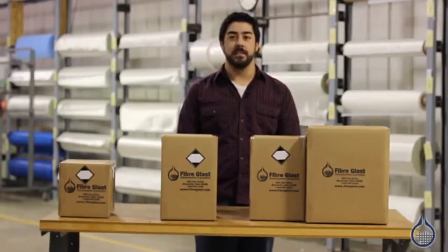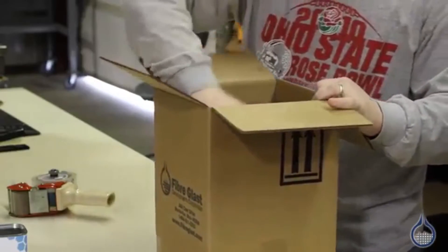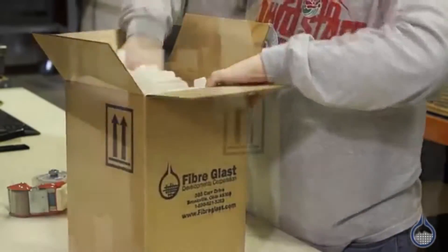Hi, I'm Mike and welcome to Fiberglass. Today we're going to show you what to expect when you order our System 2000 epoxy resin. As you can see, our shipping department takes great care so that your resins arrive safely.